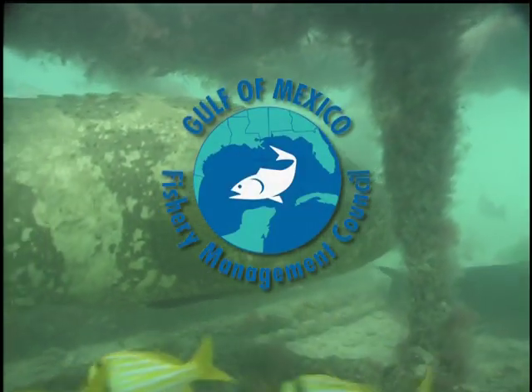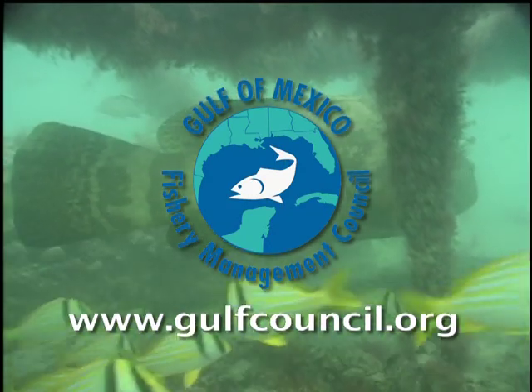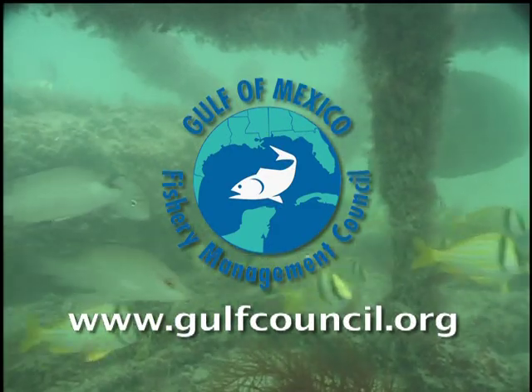To learn more about the Gulf of Mexico Fishery Management Council, visit us at www.gulfcouncil.org or find us on Facebook.